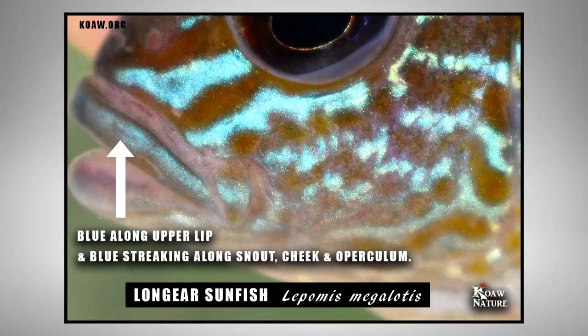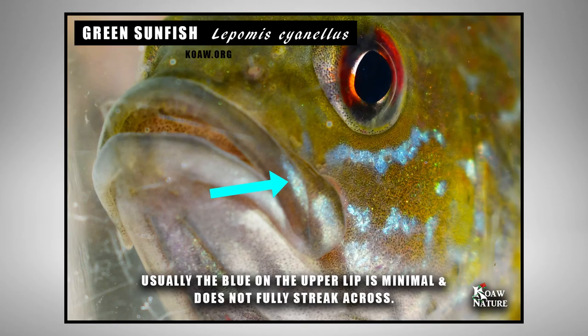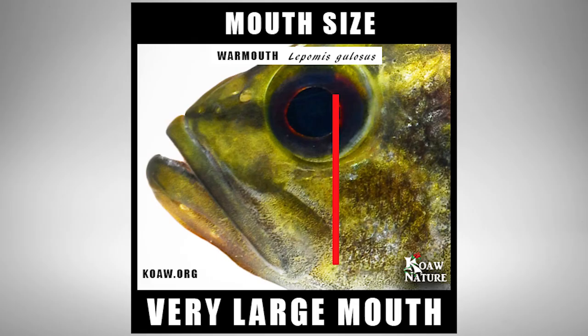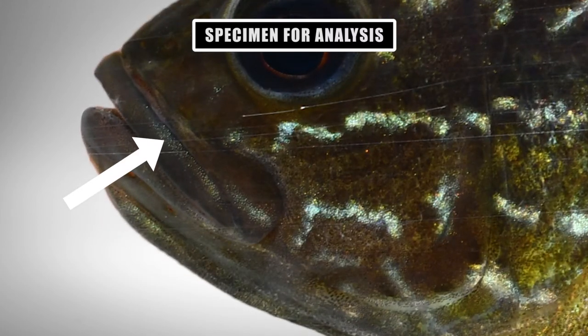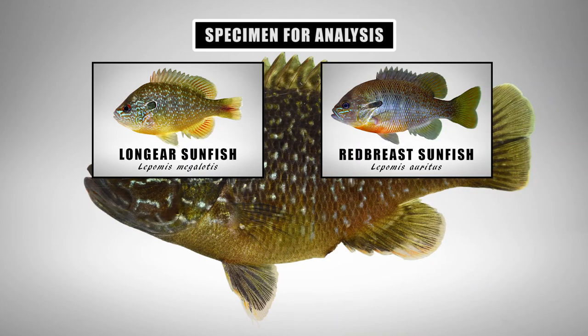Let's also look at the upper lip. Typically long-ear and red-breast will have a blue streak across the entire upper lip. On green sunfish, this bluish iridescence on the lip is short and normally limited to a small portion on the lateral sides. Warmouth do not have that blue streak. Our specimen shows only a faint bit of blue streaking — just like a green sunfish but much more diluted. With that, and the fact I'm not seeing any other traits of long-ear and red-breast, I'm going to eliminate these two species.